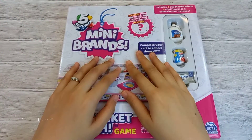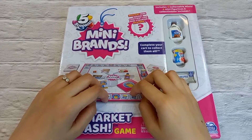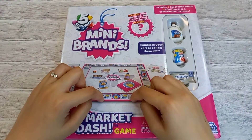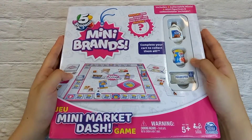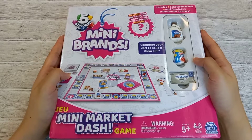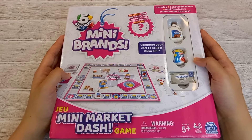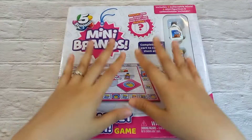I bought this Mini Brands Mini Market Dash game from Amazon. It cost me $14.99 and got shipped to my country in Malaysia. This is something I've been waiting for so long because it is always out of stock. The original price was $19.99, so I managed to get it at a cheaper price.